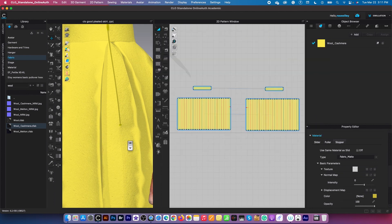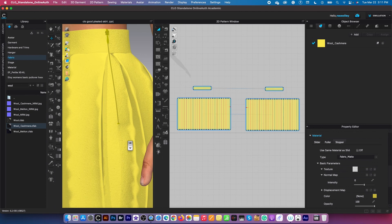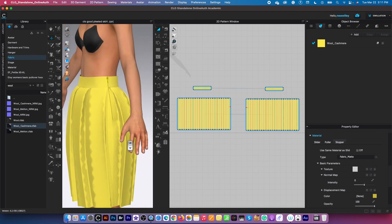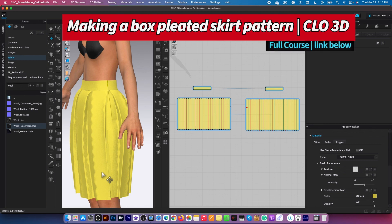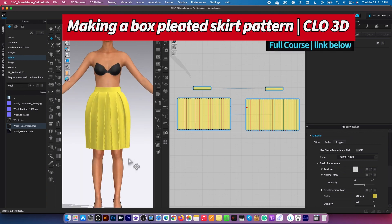As you can see, the color now matches the skirt color, which is exactly what we want. After that, I'm going to press number two to see the prime view of the avatar.